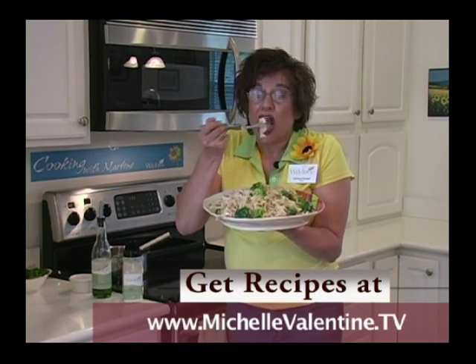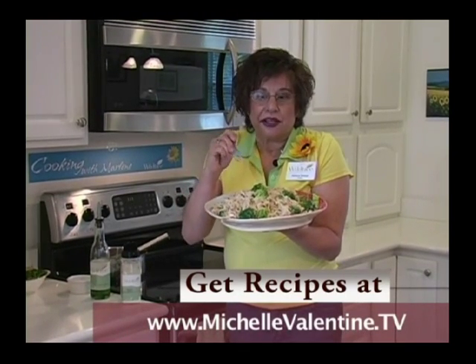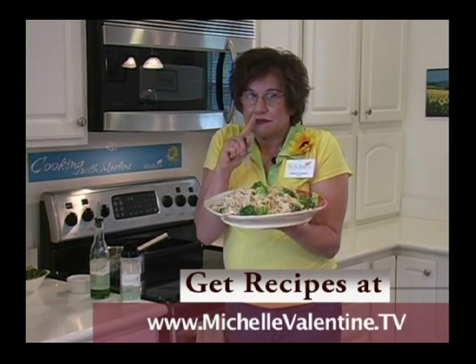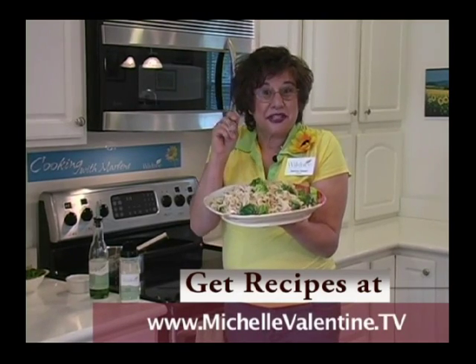It's all about Wildtree. Thank you for tuning in this week — I can't wait to see you next week. We're going to have some great meals, so see you soon.